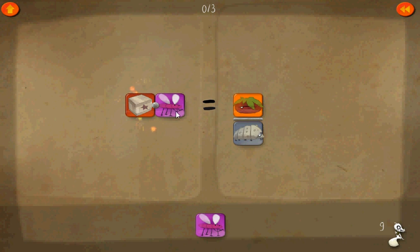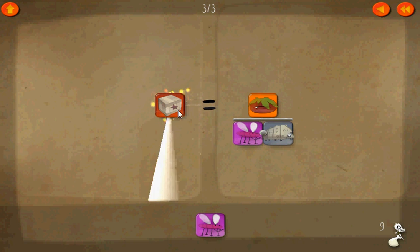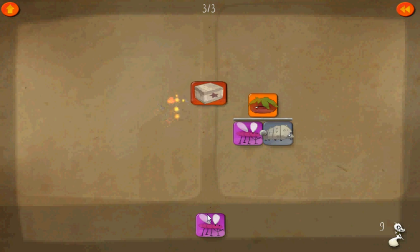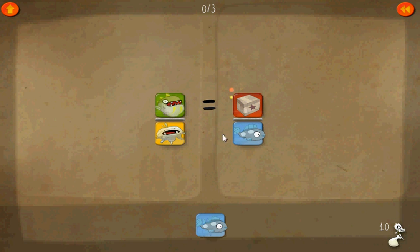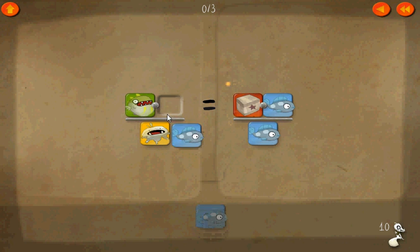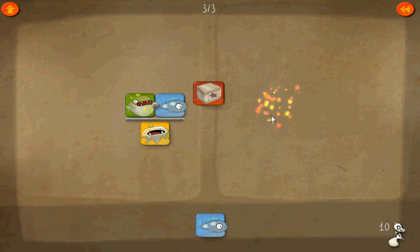Level nine. Let's see here. What if we add this as a common denominator? That way we can cancel the mosquitoes out. Box times one equals box. Alright, so here let's go ahead and use this as a numerator, which means we can cancel that out. One times the box equals box.